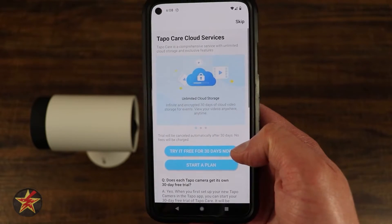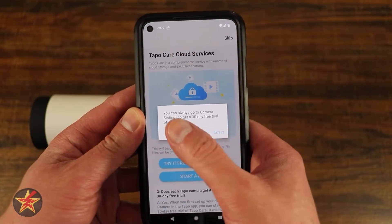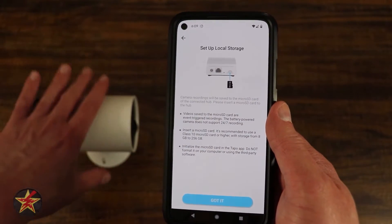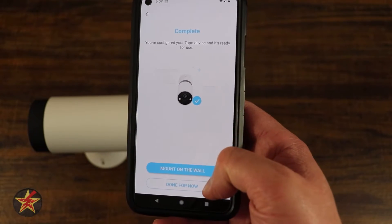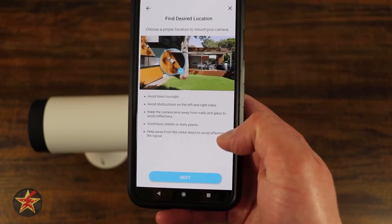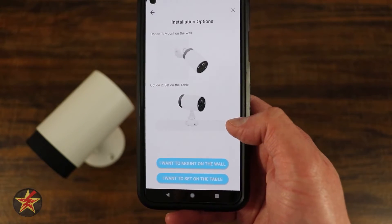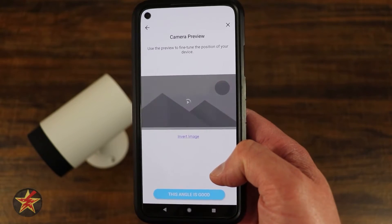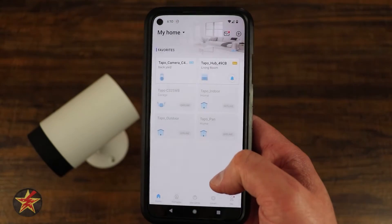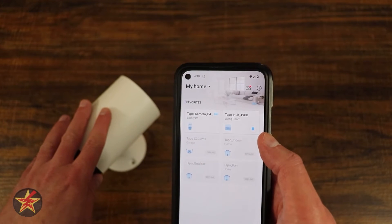We have the option for a Tapo Care 30-day free trial — we're going to skip that for now, knowing we can always go back. It mentions loading up the SD card, which we already did; it takes up to a 256 gigabyte card, which is great because this set has two cameras. We can select 'done for now' or 'mount the wall,' which walks us through directions: fully charge everything, test placement, and test the Wi-Fi signal which gives a live feed from the camera. I confirm the angle is good, select finish, then select back, and that completes the setup of both the hub and the Tapo C420.